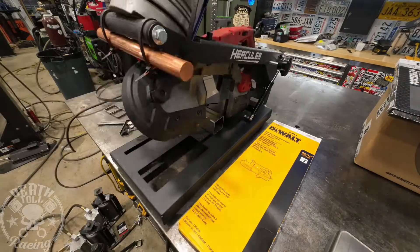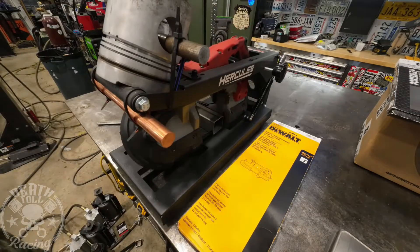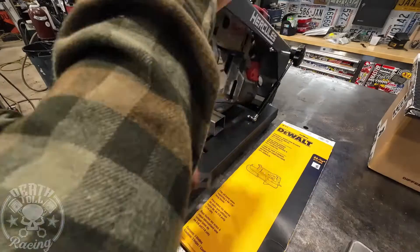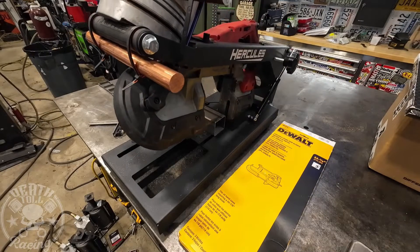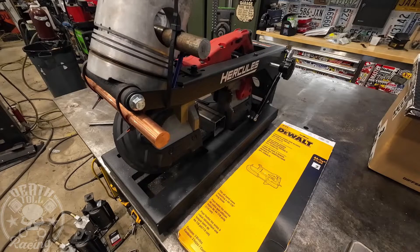Now we're doing our 10 additional cuts. I added another 50 ounces, so it's a total of 90 ounces on the saw doing these cuts. This is the 10th cut, and I timed this one so we can compare all the blades with a little bit of weight on it.